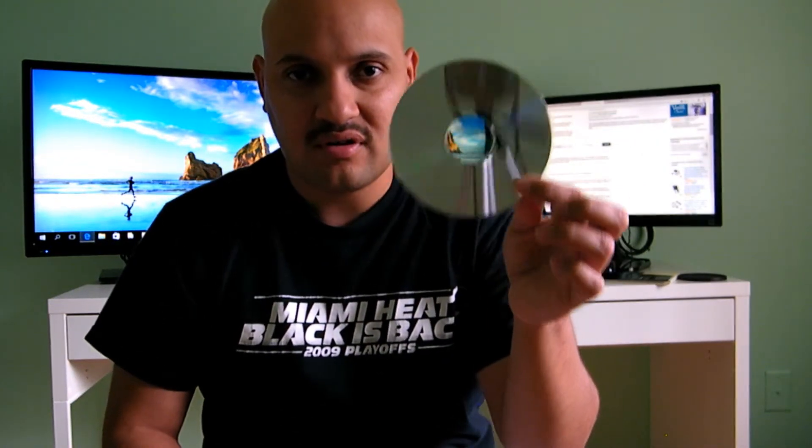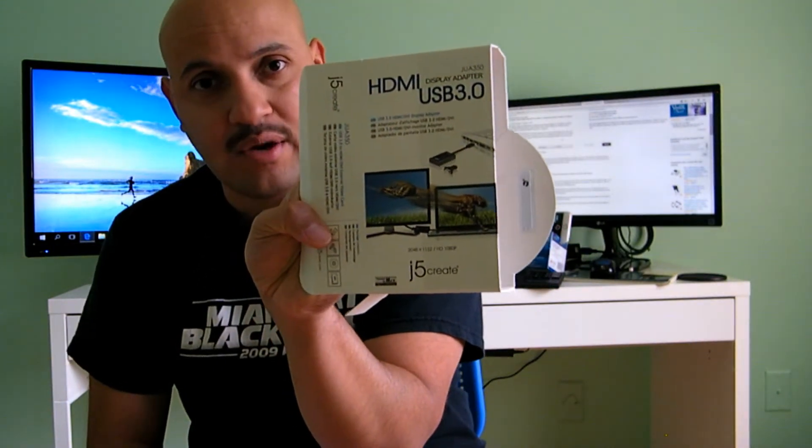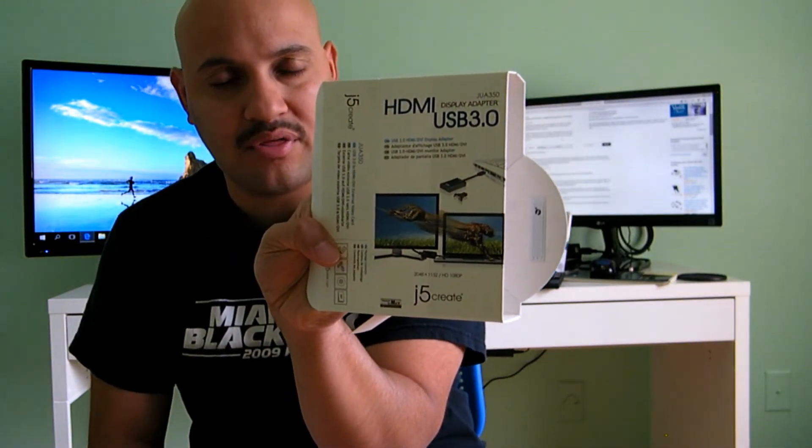You get that adapter in the box. It also comes with a CD so you can install the drivers. There's a little sticker that says please do not plug this device without downloading the drivers first. So if you're looking to get this, please download the drivers and then plug in the converter — that will get your third monitor working.